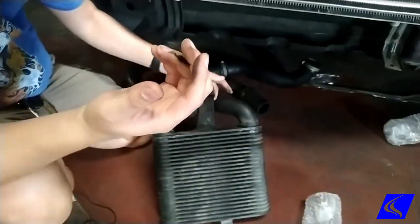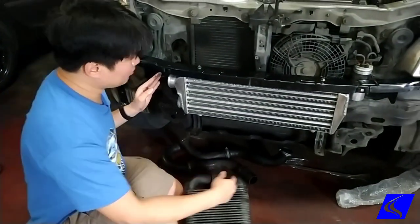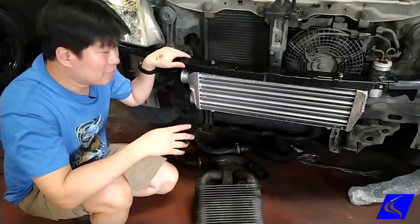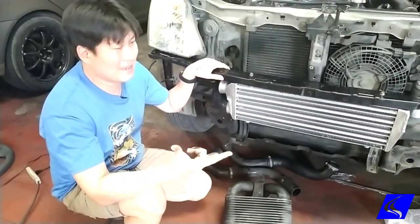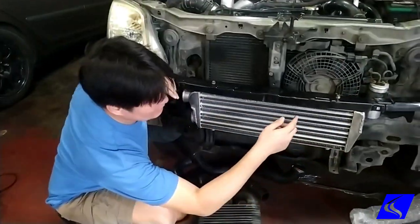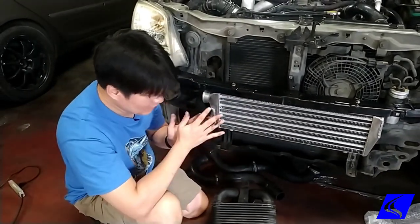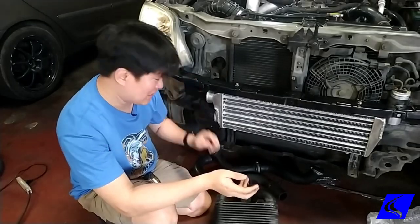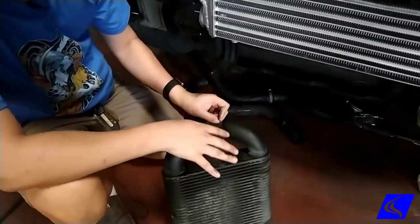If you look around on the internet, most of the coolers you will see have the inlet and outlet on opposite sides. Most of the new cars right now — Fortuner, Montero, Terra — all of them have left-to-right inlet and outlet. But for older cars like this one, and particularly the Hyundai Accent and to some extent the Mitsubishi Eclipse, they have this style of intercooler where the in and out are on the same side.